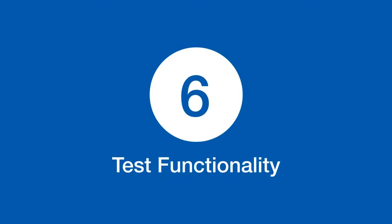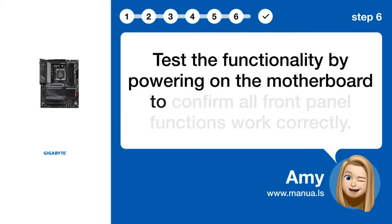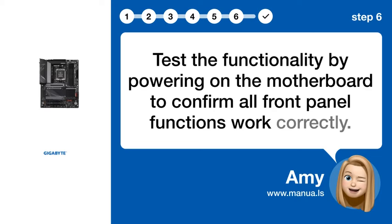Step 6: Test functionality. Test the functionality by powering on the motherboard to confirm all front panel functions work correctly.